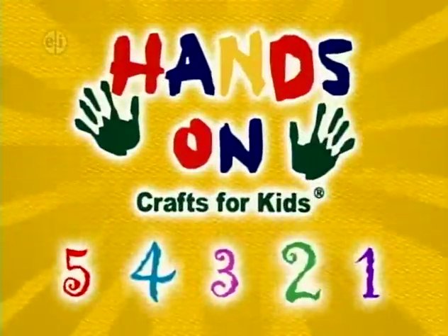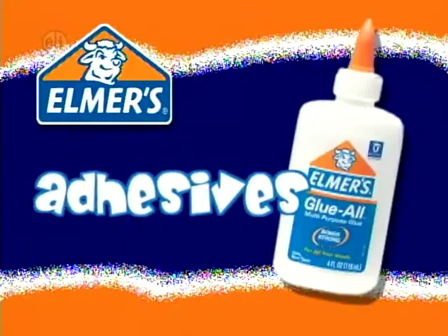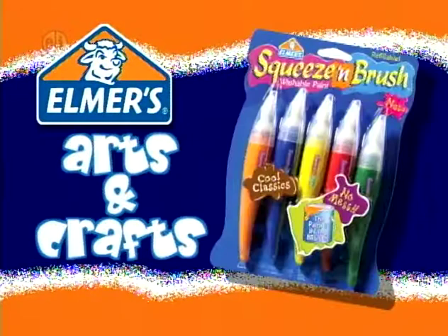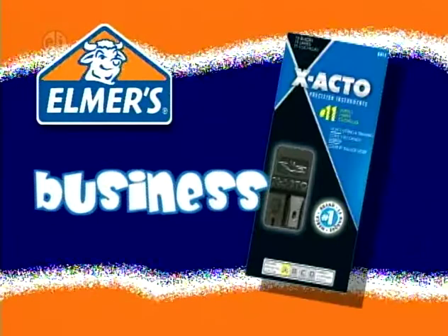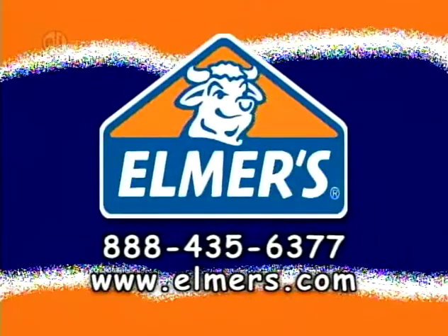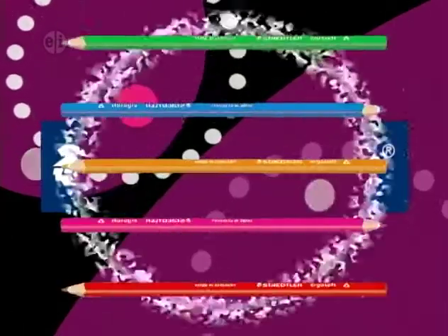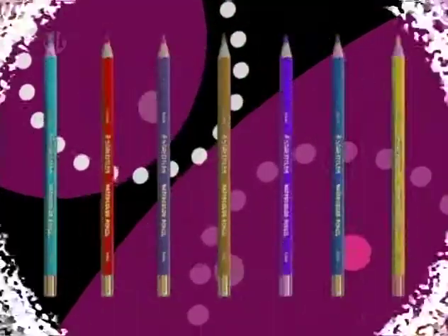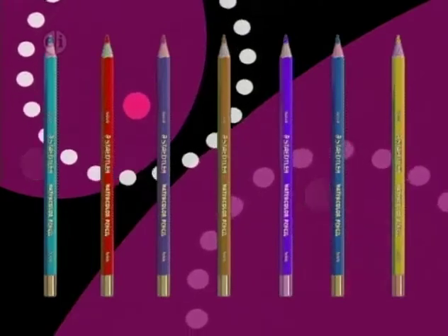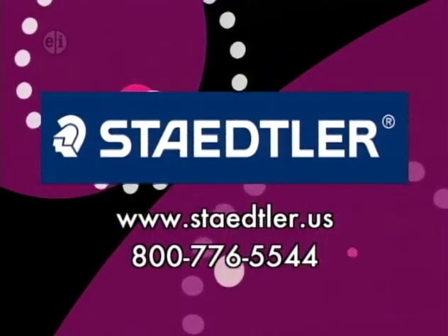Hands-On is sponsored in part by Elmer's Products Inc., manufacturers of a variety of adhesives, arts and crafts, and office products for use at home, school, or business for over 60 years, www.elmers.com. Stadler Incorporated, inspiring creativity for more than 150 years, available wherever fine art and craft supplies are sold, www.stadler.us.